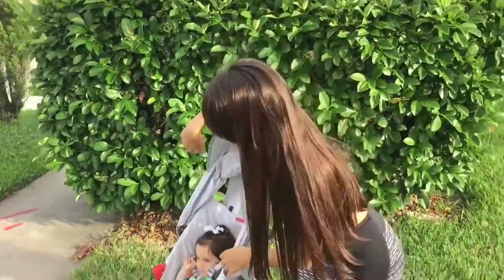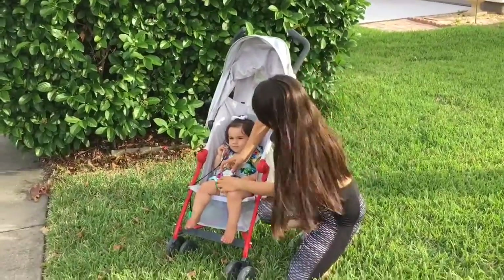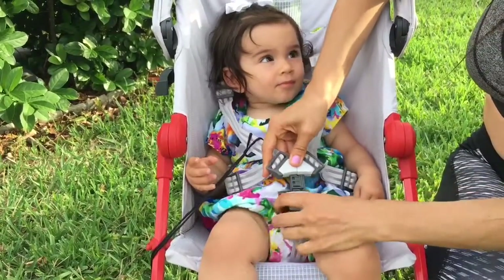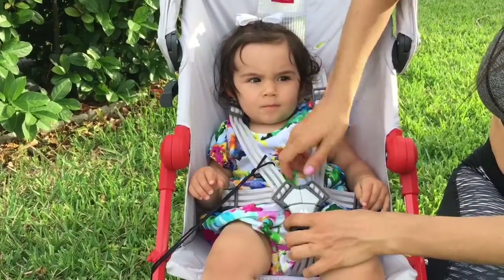Another feature is the five-point harness. What I like about this harness — if you want to come closer and see it — it's a little bit different from other strollers that I've seen. You actually have to overlap it for it to go in, so I feel like it's better safety than the majority that I've seen.